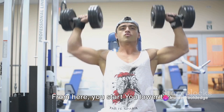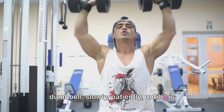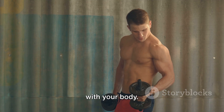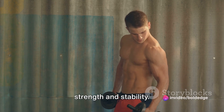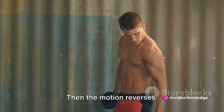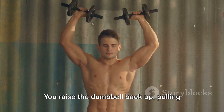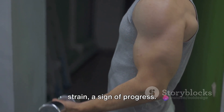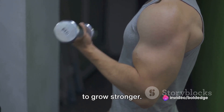From here, you lower the dumbbell slowly and patiently until it is back over your head, your arms stretching out in line with your body. It's a controlled movement requiring strength and stability. You feel the burn in your muscles, but you push through. Then the motion reverses — you raise the dumbbell back up, pulling it over your chest. You feel the strain, but it's a good strain, a sign of progress. You're working your muscles, pushing them to grow stronger.